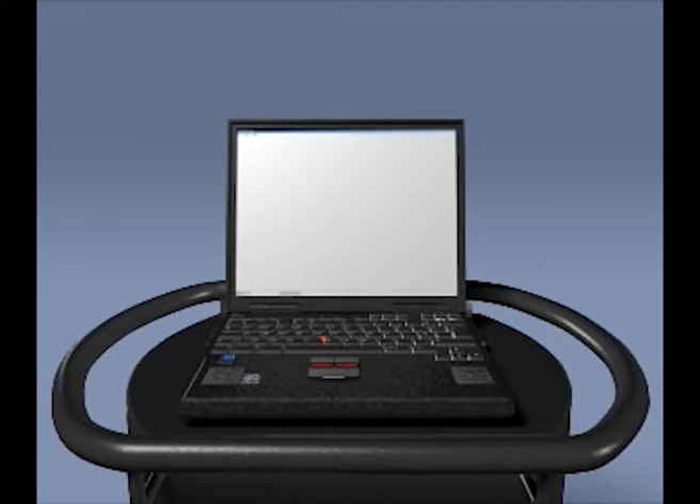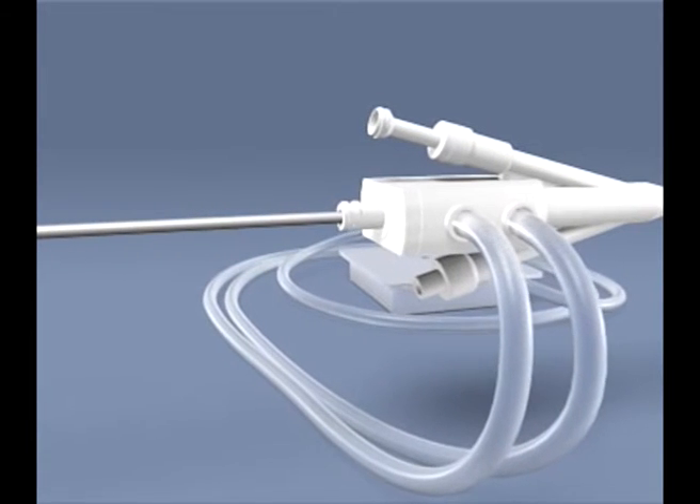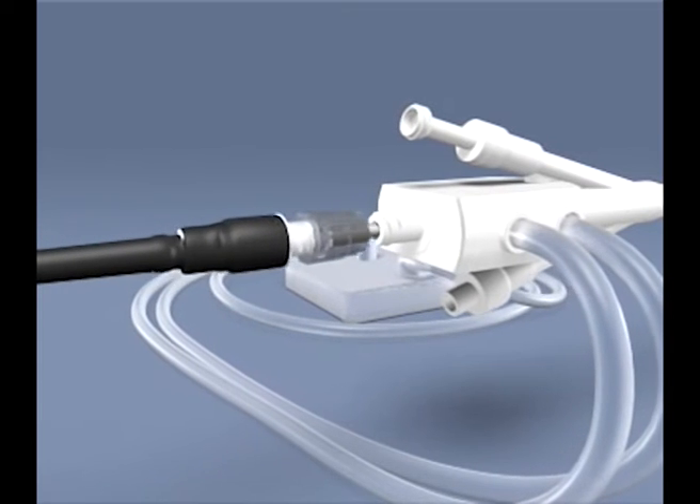The on-off button can be differently placed in different computer models. Insert the disinfected microwave antenna into the PLFT catheter and secure the antenna in the PLFT catheter by turning the locking nut in the clockwise direction.